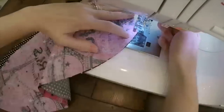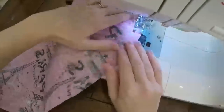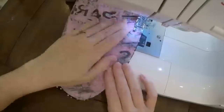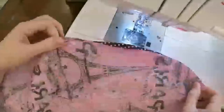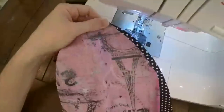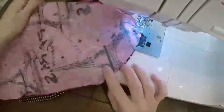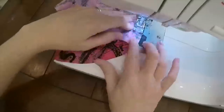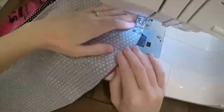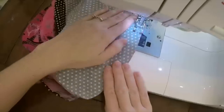Now take 2 pieces and put them face side together. You're going to start from the very top of the oval at the point and hem it all the way down to the bottom, making sure it's sewn together from each point. Repeat this process with all 4 pieces. If you're using 2 coordinating fabrics, make sure you don't put 2 of the same fabric beside each other — you want to use every other.